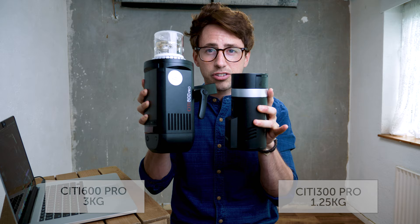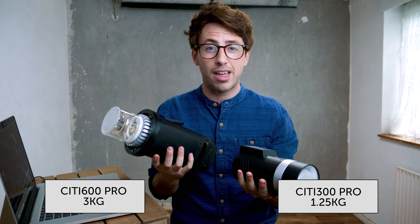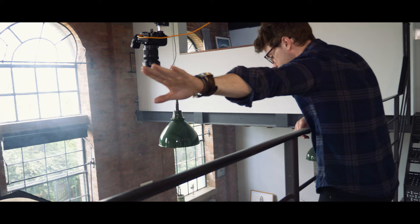So here's the Citi 600 Pro and here is the 300 Pro. As you can see, quite a big difference and quite a lot different in weight as well. This is far heavier than this one, so this is a great alternative if you're looking for a nice small portable light source instead of a bigger 600 Pro.